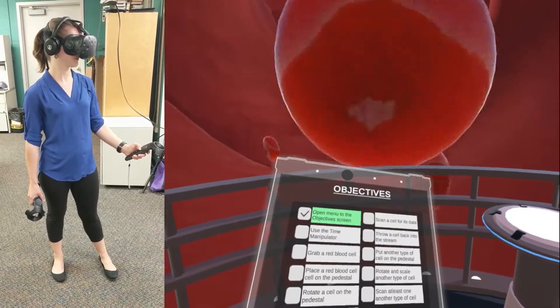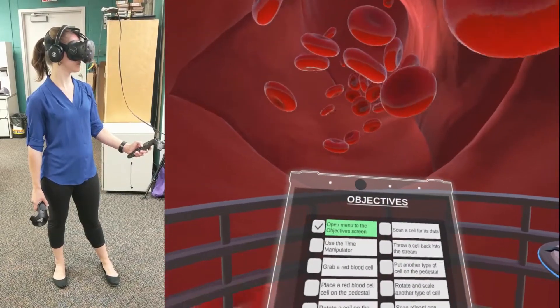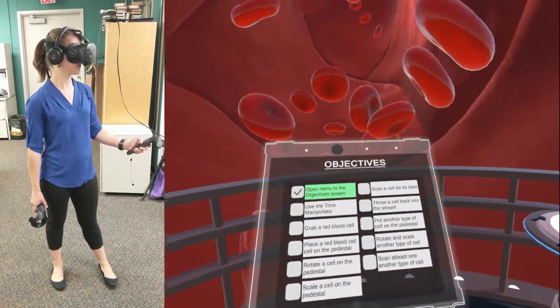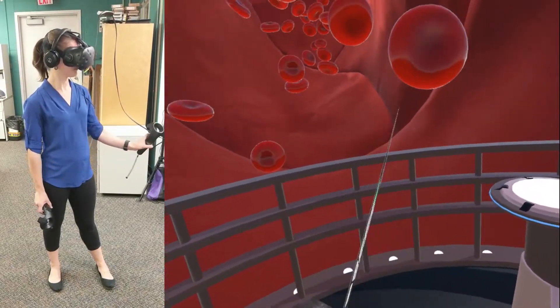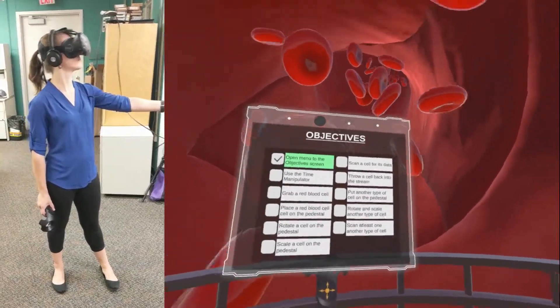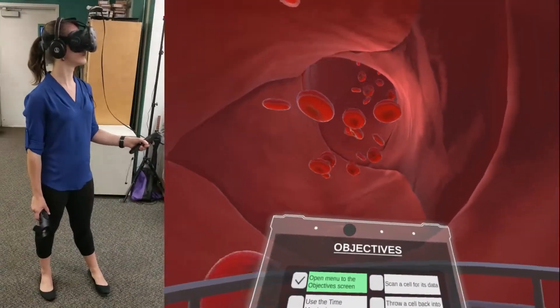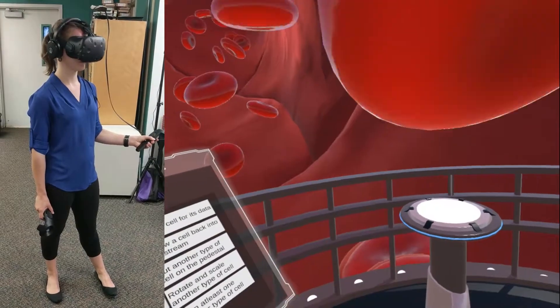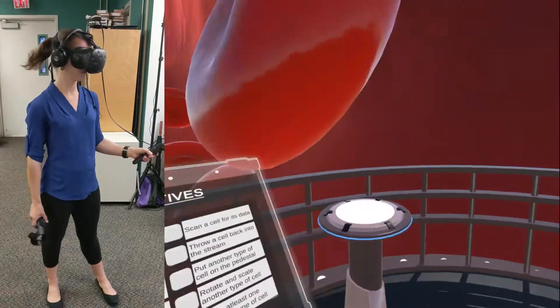It seems you have the controllers in different hands. If you're left-handed, this will work. However, if you're right-handed, I recommend swapping controllers. The default screen that you see is your objectives screen. This will come loaded with your current objectives for the chosen experience. As you can see, I've already preloaded this for your tutorial experience. Just by opening this screen, you have accomplished your first objective.